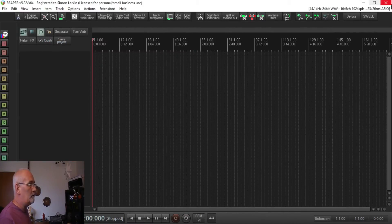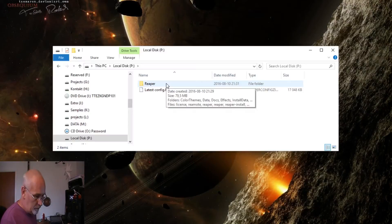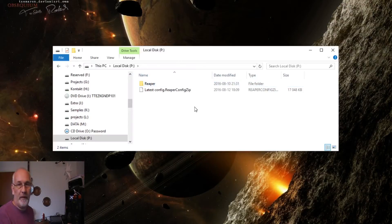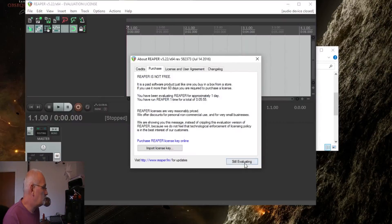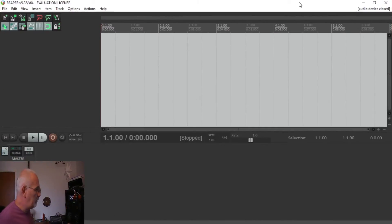So that's done. We can come out of here and shut this Reaper down. I haven't yet put a desktop icon on, but we can just go into the folder where I installed it and start Reaper up from there. So now we have Reaper up and running.